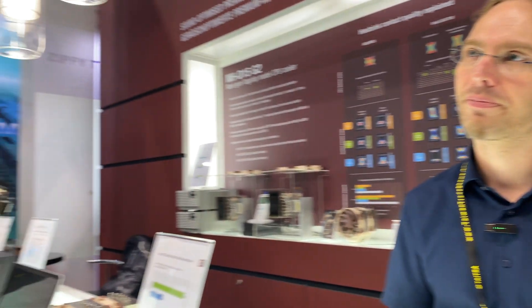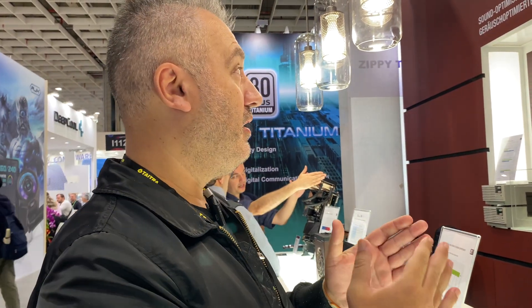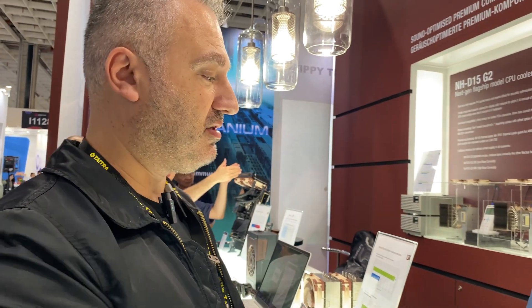And now to the bad part — the price. The price is going to be €149, or $149 USD. It's expensive, but Jacob explained why: these guys put so much effort into making this upgrade. It wasn't easy because the previous cooler was already very good. The production is in Taiwan, not China, which is way more expensive. Development was in Europe, and the new fans are also more expensive.